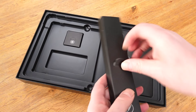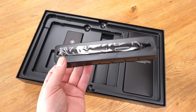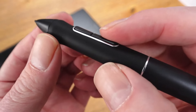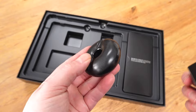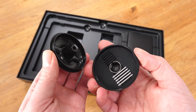Next, we have the pen, which utilises Huion's PenTech 3.0 technology, offering better stability and precision. It's battery-free and gives you over 8,000 levels of pressure sensitivity and 60 degrees of tilt support. You are also given a stand for the pen, and inside it are some extra standard and felt nibs.